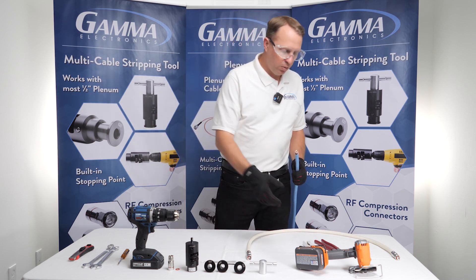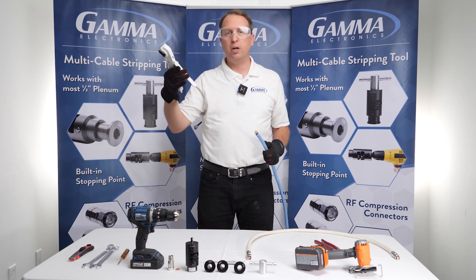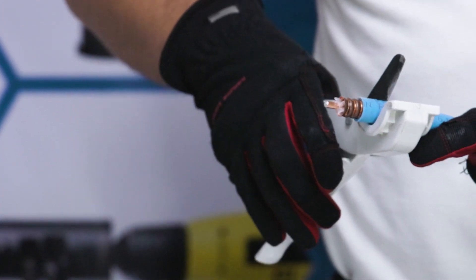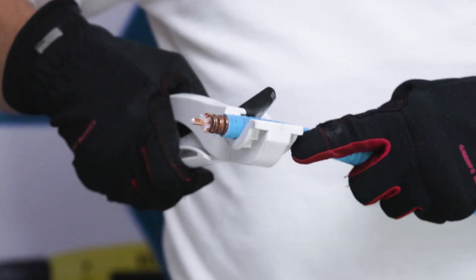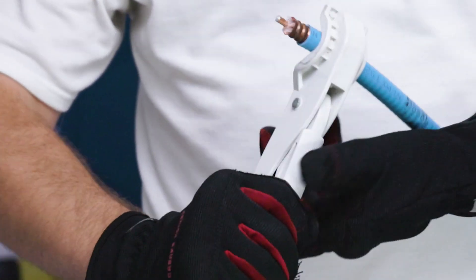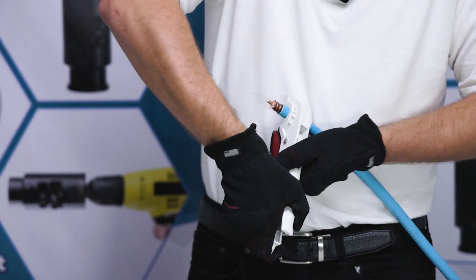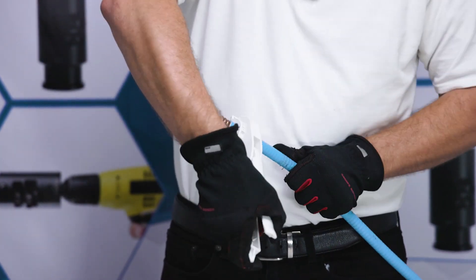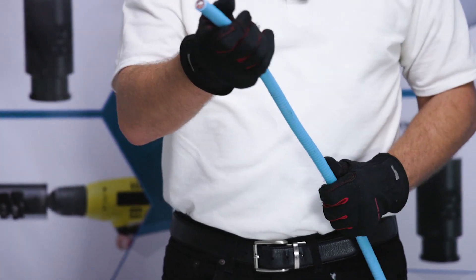What we actually recommend is what comes with our cable stripping kit: a pipe cutter. This is a really simple little pipe cutter that can be used on any cable you're cutting. What you want to do is just make sure that you're in the valley — that's the important part. You just grab and squeeze and you're going to go around the cable, and it gives you a pretty square cut.